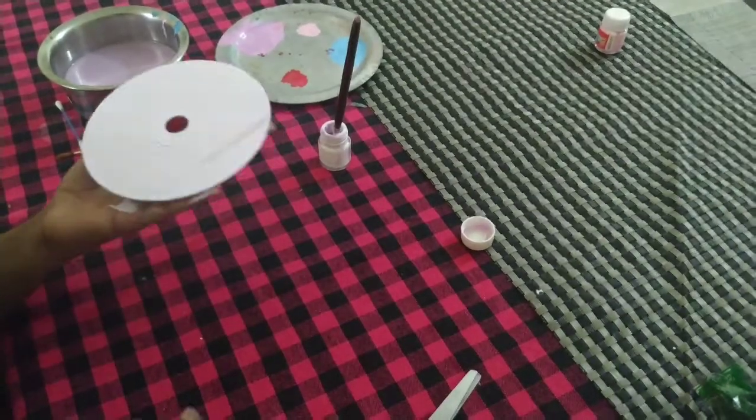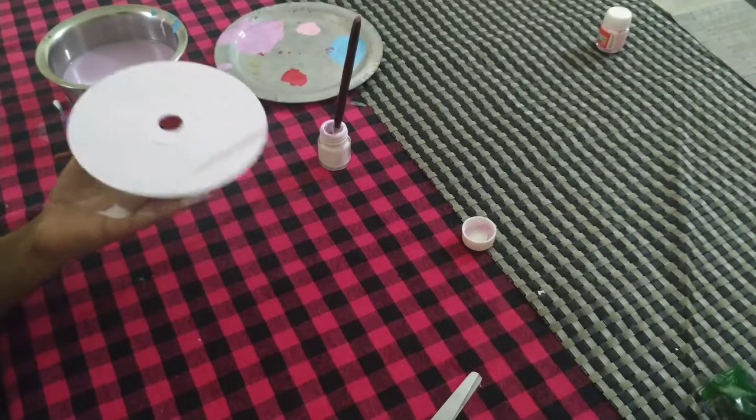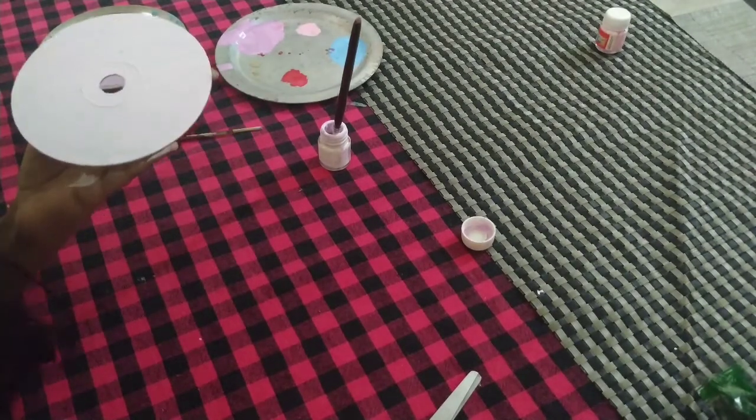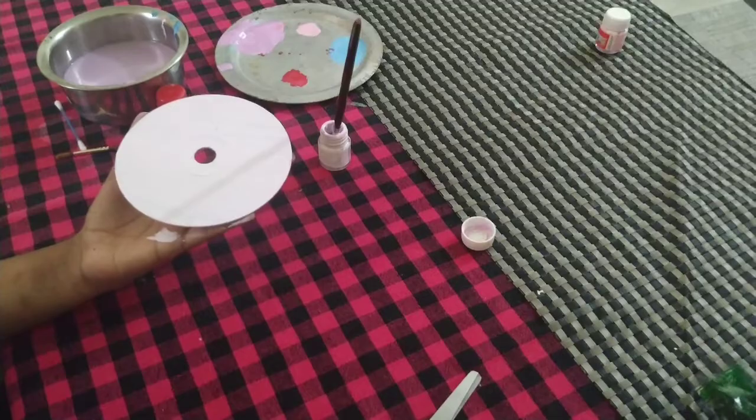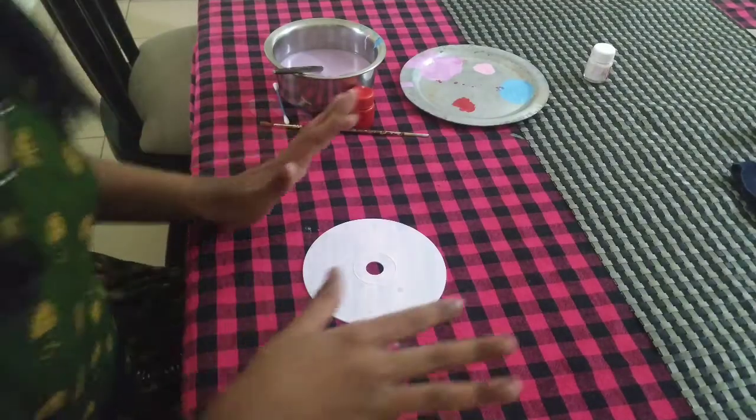I have finished doing my first coat. I am going to let it dry and then paint a light second coat. So let's wait. I have two coats already and it's dry.